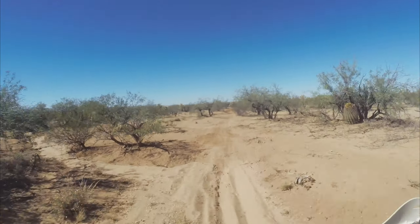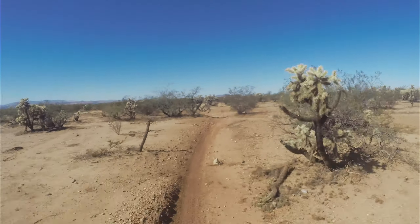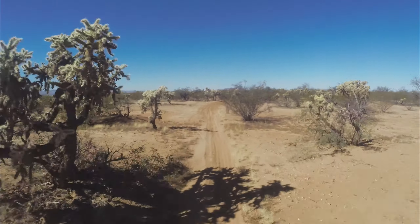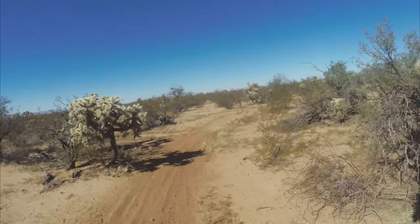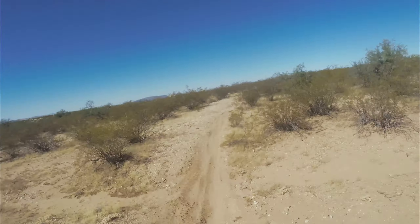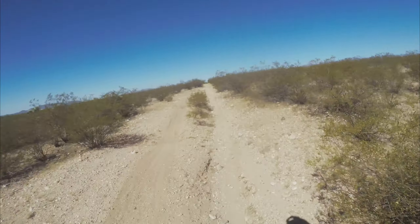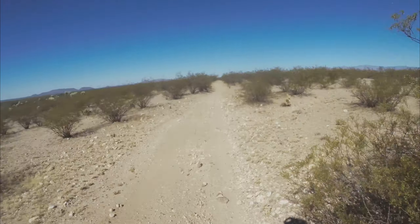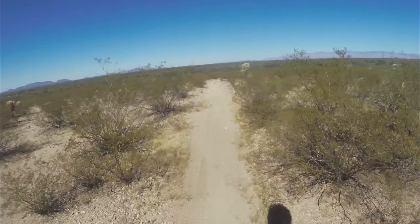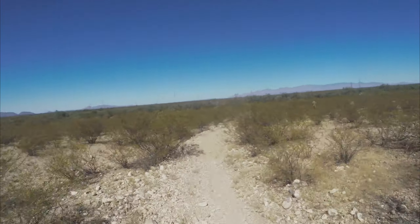Gotta be careful out here. Haven't been out here since it rained, so there could be some nice washouts, g-outs, nasty trenches that'll swallow you whole. Gotta be careful. Keep eyes up ahead of you too, just in case someone else is coming. Having a good time out here by myself.